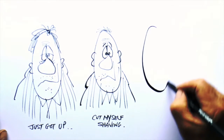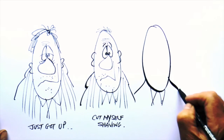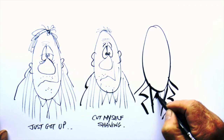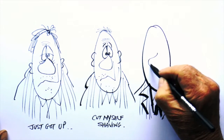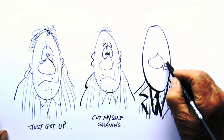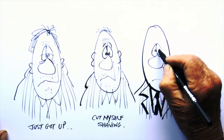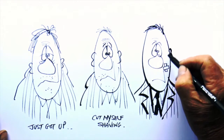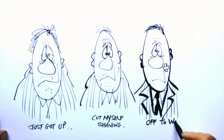Now the last drawing is me going off to work, which was many years ago as I'm retired now, thank goodness — wearing a suit and with a patch on my cheek where I cut myself. As you see with an expression, if you look at the mouth: if I curved it up I'd be laughing, but I'm looking a bit miserable because I'm off to work. There you go.